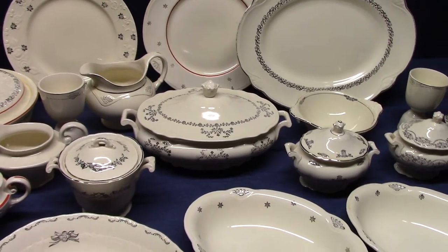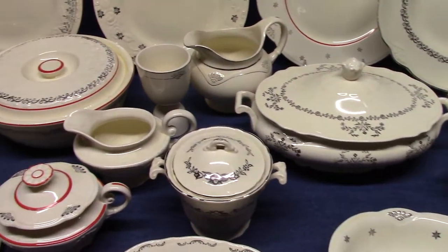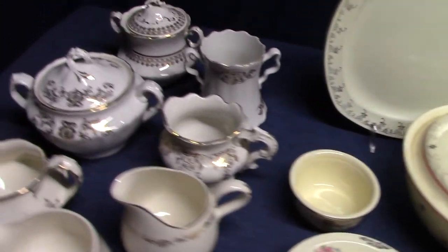Welcome back to Vintage HLC Show and Tell. Today we're looking at platinum stamps used by the Homer Lachlan China Company. Before we get into that, I want to talk a moment about gold stamps.